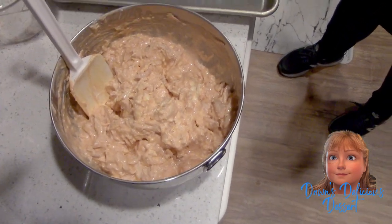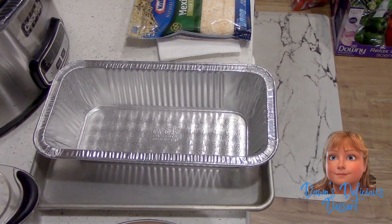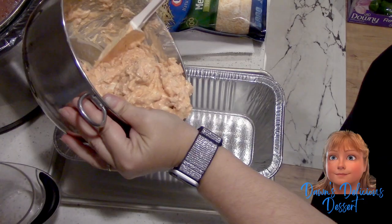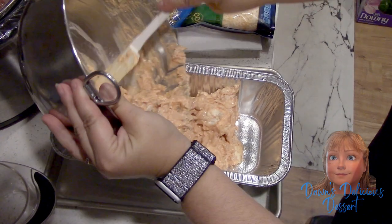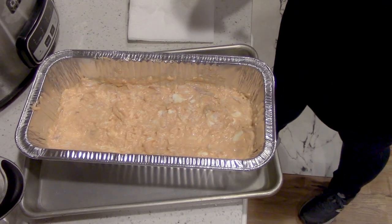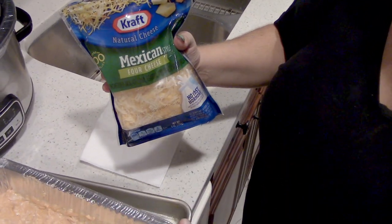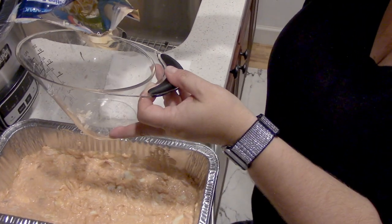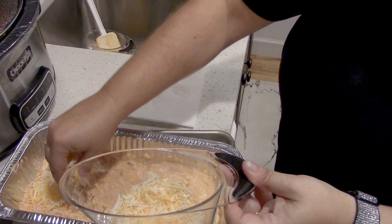Now that it's mixed, I'm gonna throw it in this little pan — I'll spray it first. We put our mixture all in the pan. It calls for a half cup of blue cheese crumbles on top, but since we don't like blue cheese, I found a Mexican four-cheese shredded cheese in a bag, so we'll layer a little bit more of that on top instead.